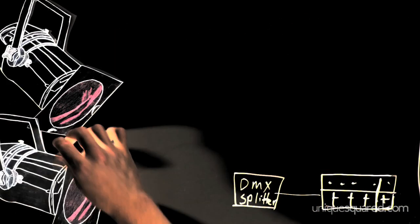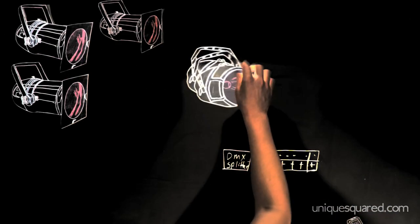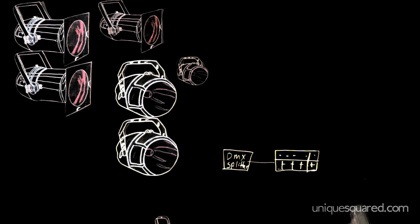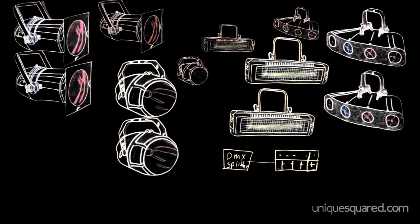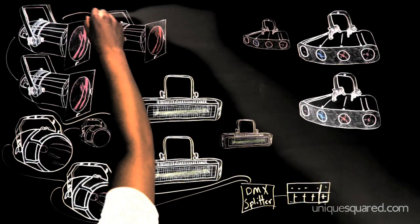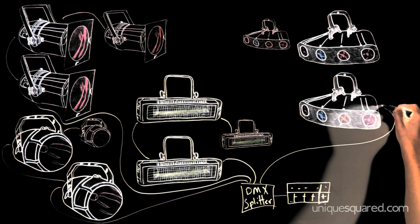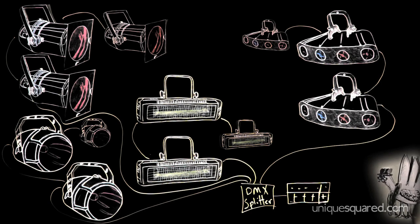A DMX splitter is the solution for an unnecessarily long daisy chain of lights. As the name suggests, the DMX splitter takes a signal from your controller and splits it into multiple identical signals. You can then run cables from the splitter's outputs to your different light fixtures. The operation of the lights remains the same as with the daisy chain, but with the splitter you can use your DMX cable more efficiently.